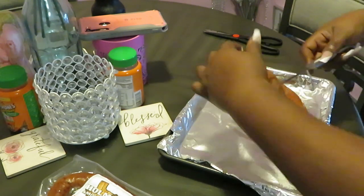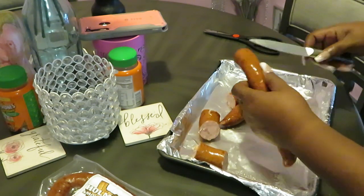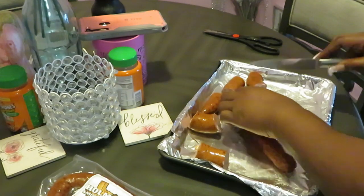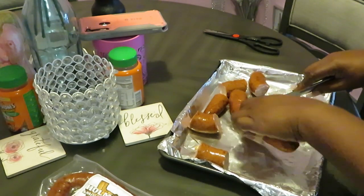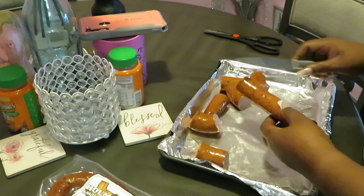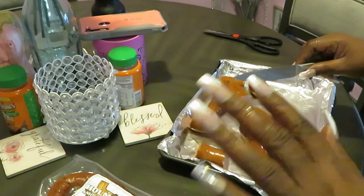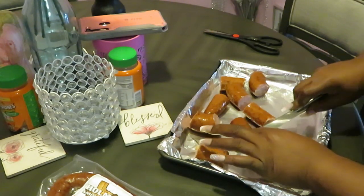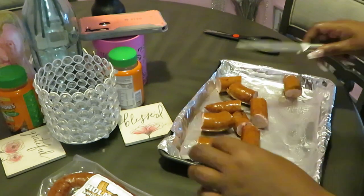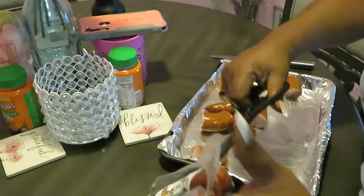I've never had these sausages before, but they look good and they were on sale. There's nothing wrong with trying something new. They smell really good — that pecan smoke. I don't know exactly what that means, but I'm sure pecan nuts have something to do with it. Those little chunks are gonna look real cute. Let me get this other pack open and get it washed off.